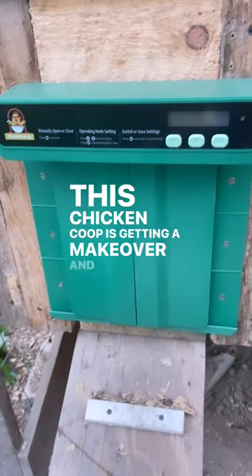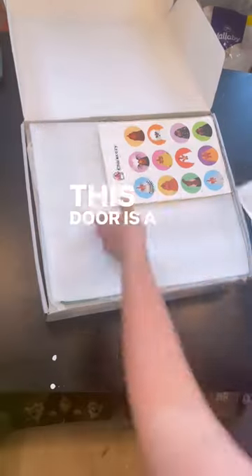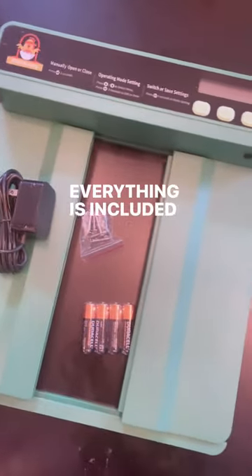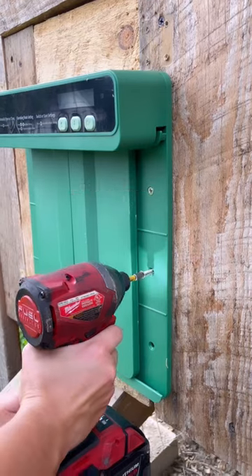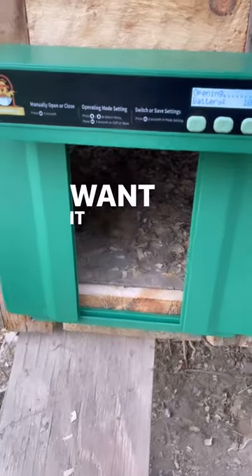This chicken coop is getting a makeover, and it's a new Chicozzi automatic door. This door is a lot easier to assemble than I thought it was going to be. Everything is included, including the screws and the battery. Just screw into place and program the door to open when you want it to.